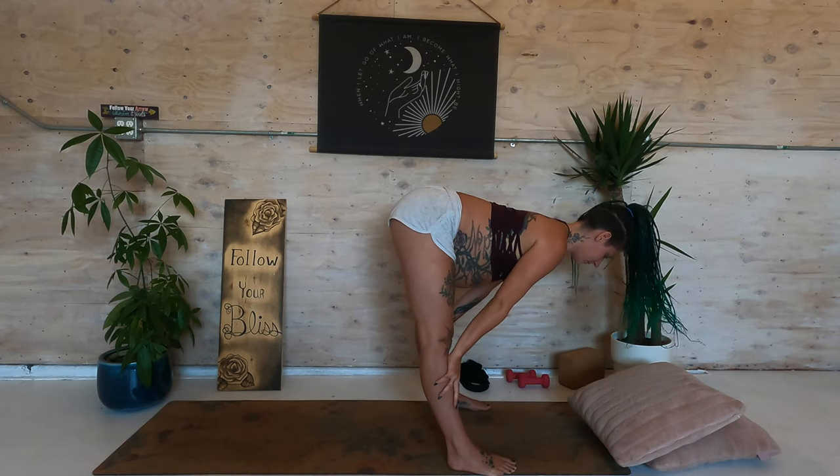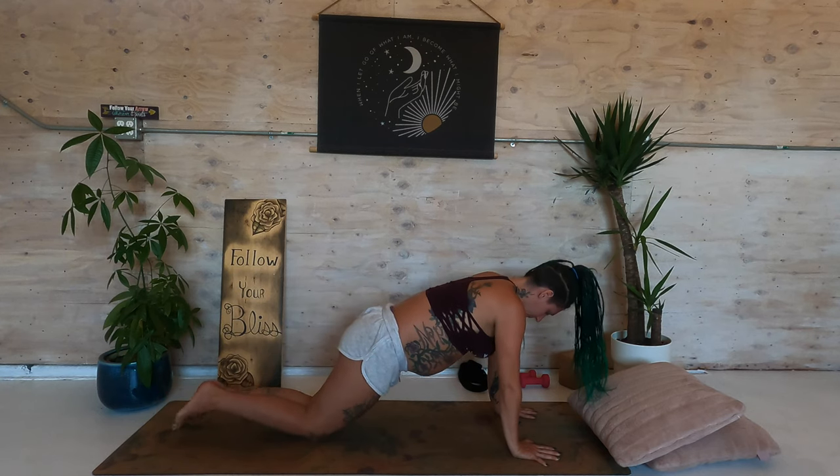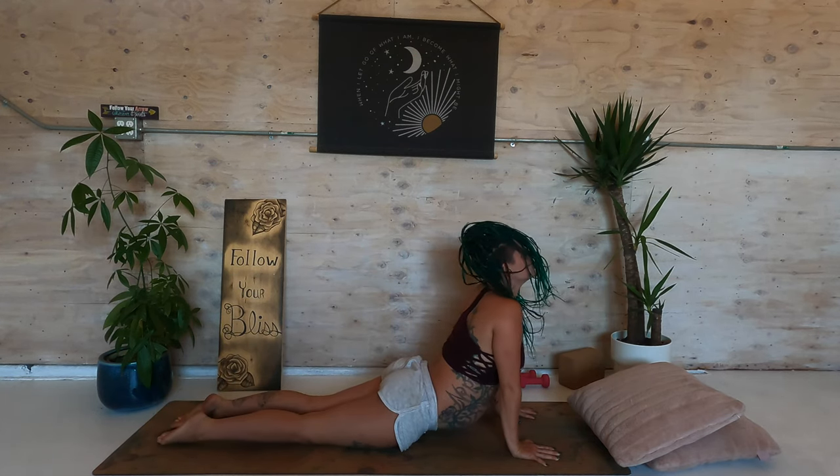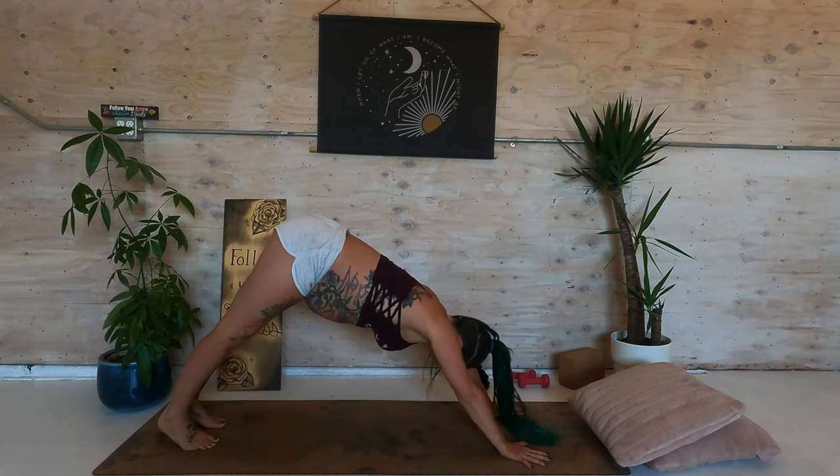Inhale to a flat back. Plant the hands, step or lightly jump to your plank. Lower down. Inhale, upward facing dog. Exhale, downward facing dog.